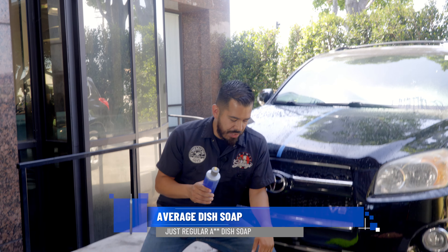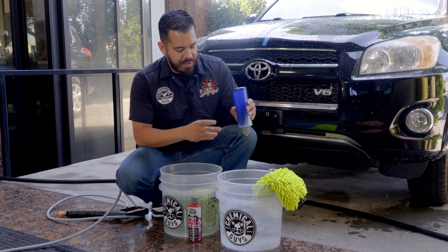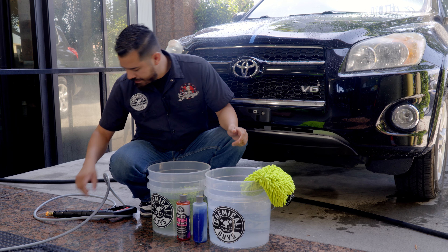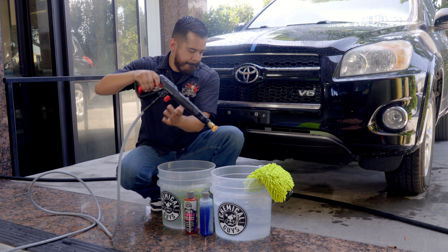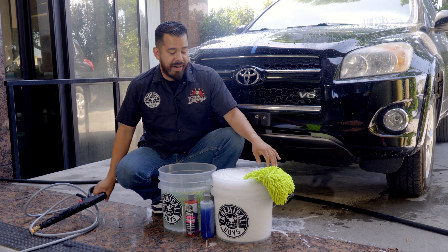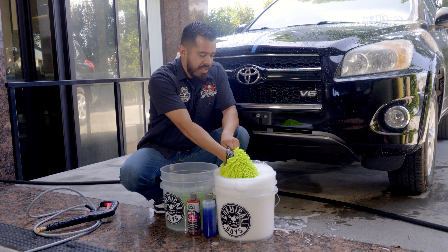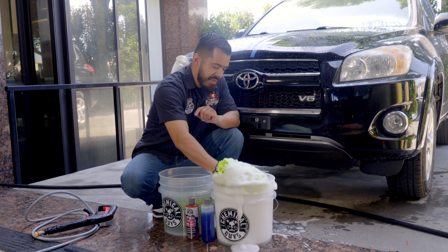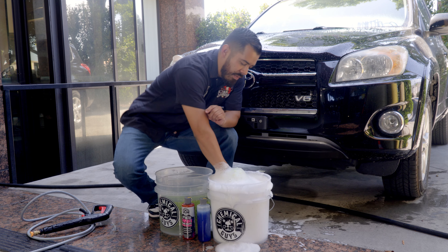We're going to grab our dishwasher soap and pour about one to two ounces into a clear bucket with water. Then we're going to activate the suds with our pressure washer gun. Now that we've activated the suds, it's time to grab a premium Chemical Guys wash mitt and soak it with all those dish washing juices so we can get it nice and sudsy.